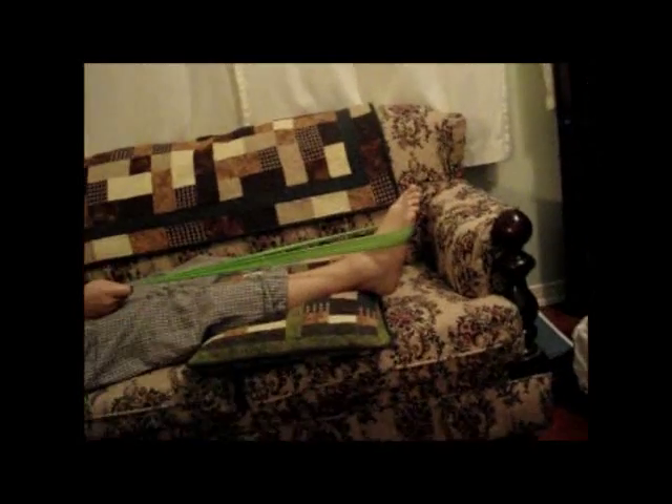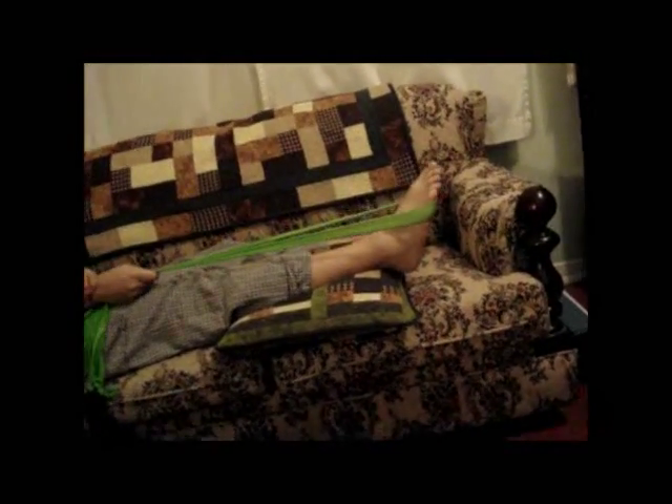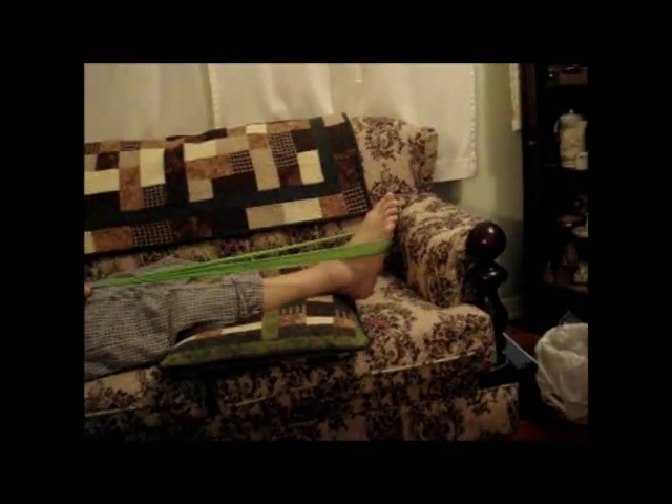The next exercise: you take a band, put it around the ball of your foot, put your foot on a pillow, and hold it as tight as possible. Then push the foot down and pull it back — you're fighting the weight of the band. Do that fifteen times per set and three sets per day.